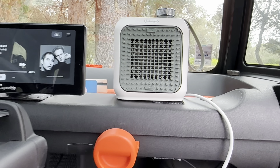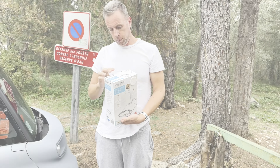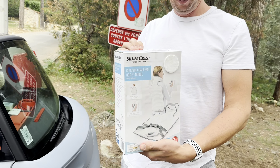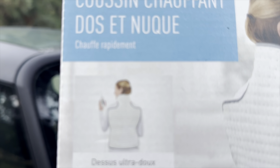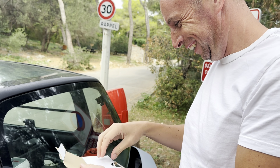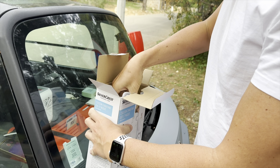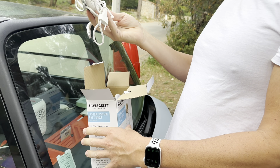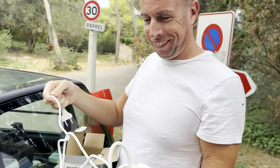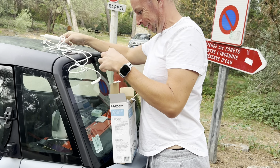Now let's try Mr Boo's Lidl heated stab vest — the SilverCrest product. Mr Boo puts it on. Again it comes with a plug so you're going to need a power bank. It's like your granny's old electric blanket — everybody used to have one of those.